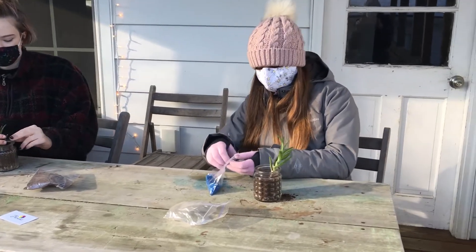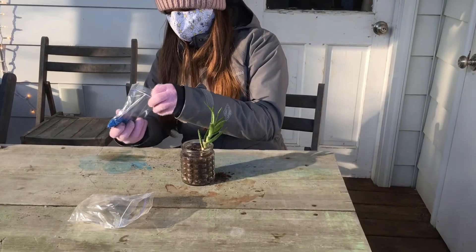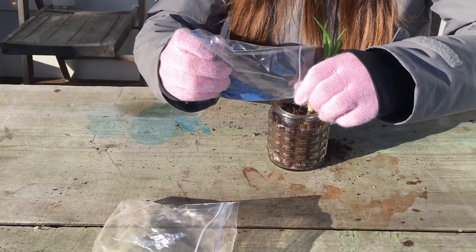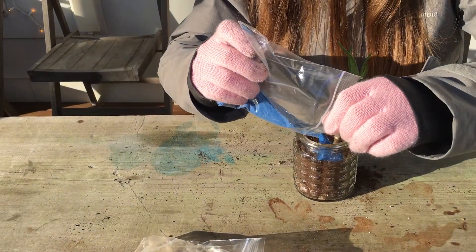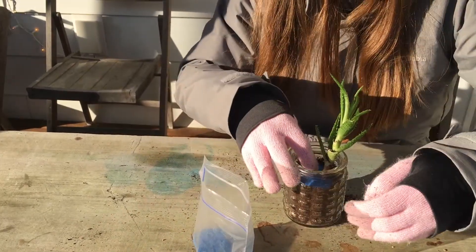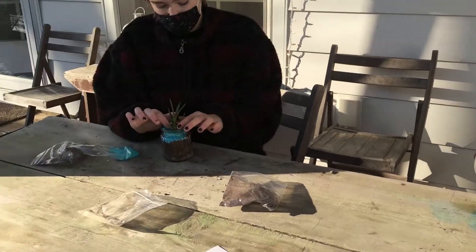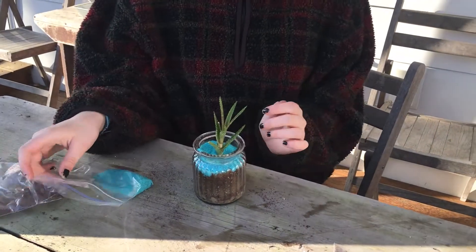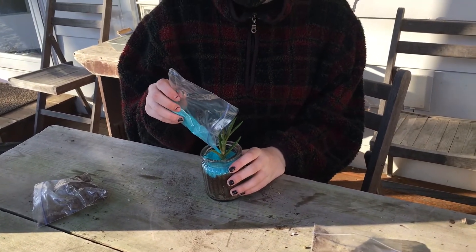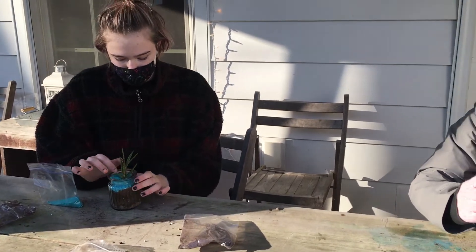The next step is your sand. Open up your bag of sand and carefully pour it in around your succulents. This can help with watering. You can use your finger to spread it out, kind of like rocks. If you had extra rocks from the bottom layer, you can put those on top with your sand for water filtration.